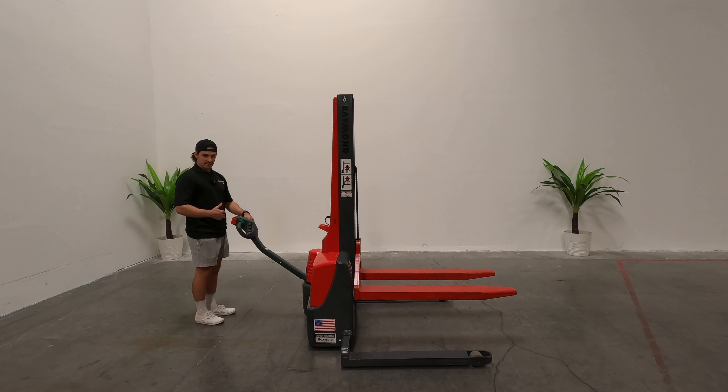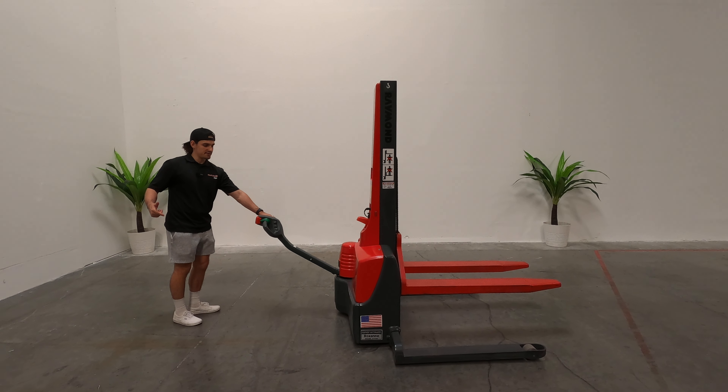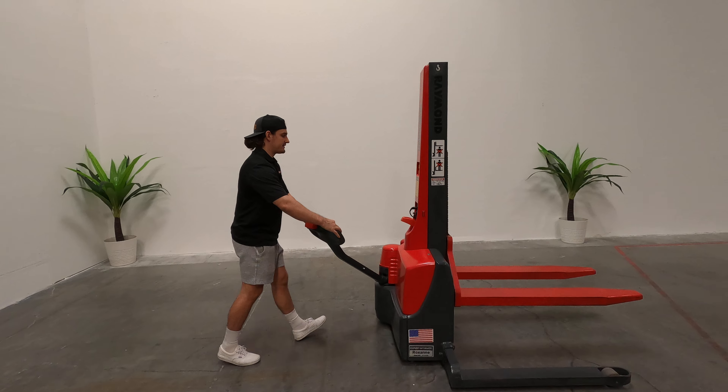There's an emergency button — as you just saw, it's going pretty fast. When you're stuck behind it and need it to stop, hit this emergency button. It's a bit of a safety feature.